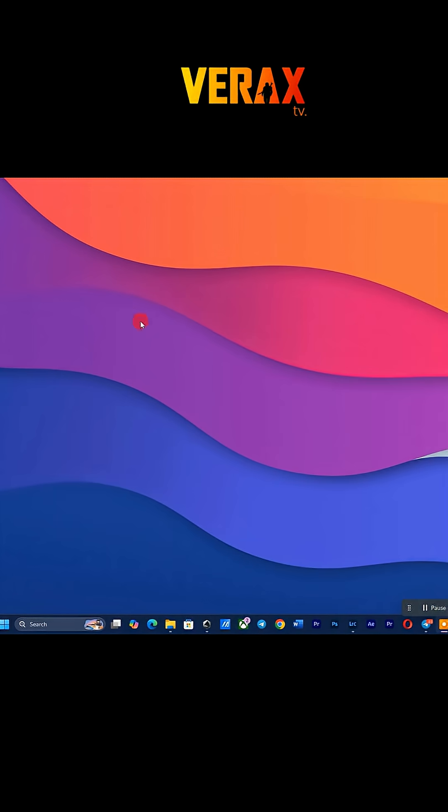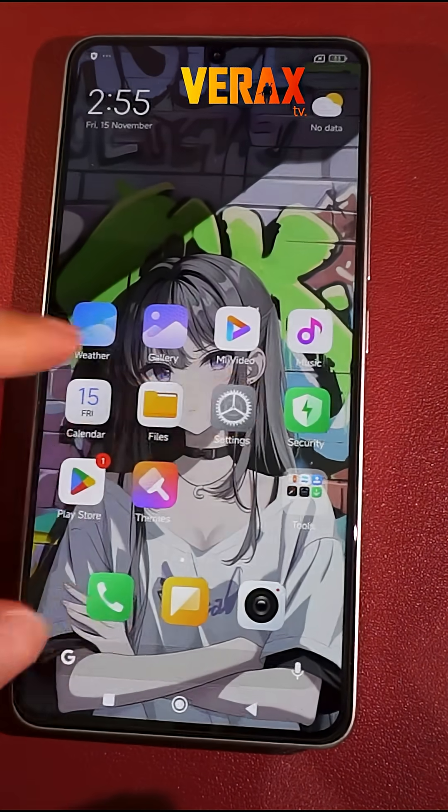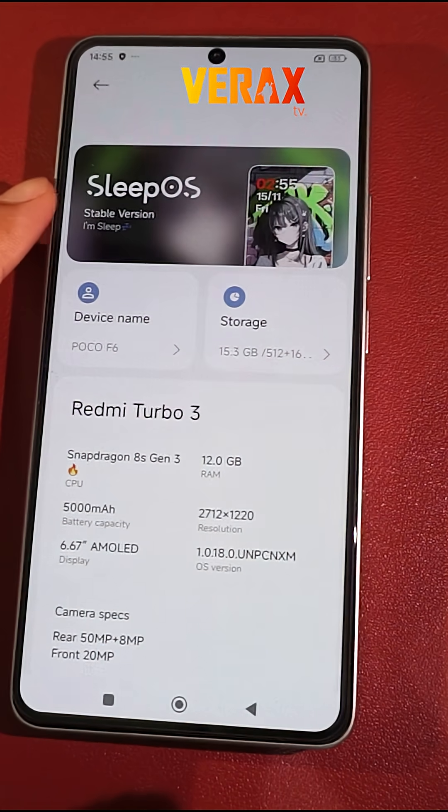Once flashing is done, CMD will auto close while the device will auto reboot to system. There you have it, we have successfully installed the SleepOS ROM. Here is a quick preview of the ROM.